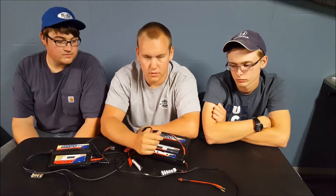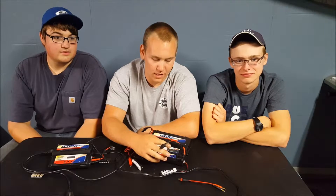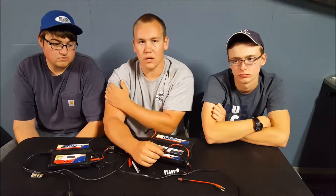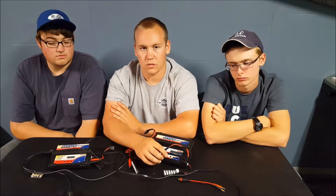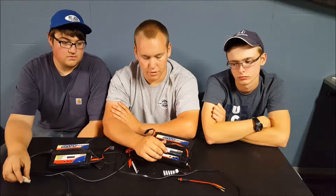One difference between the 245 versus the 235 is that there is no model memory in the 245. When I first got it, it kind of seemed not as good as the 235 not having the model memory, but it's actually nice because it's set to a lipo default setting, which is all I charge. So all you do is plug the lipo in and hit start, and it automatically detects whether it's 2S or 3S. It's actually nice not having to go through your model memories and program them.